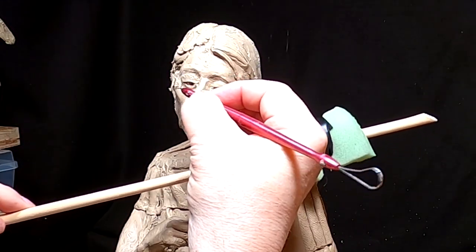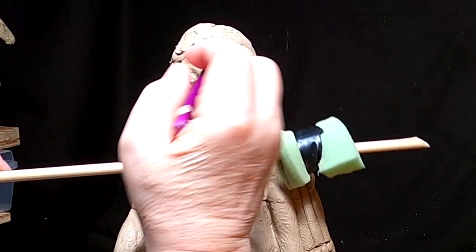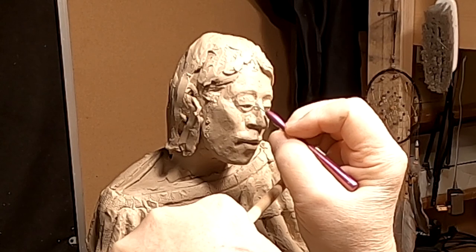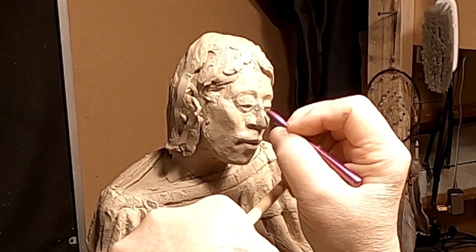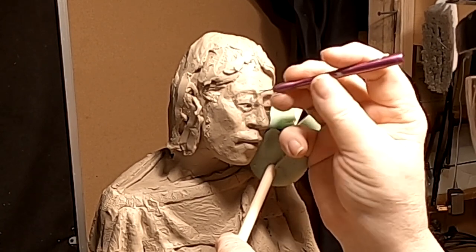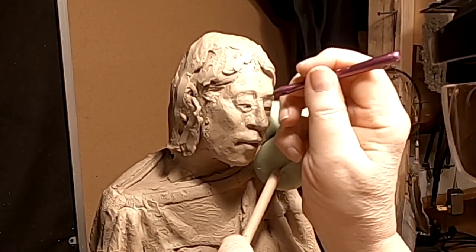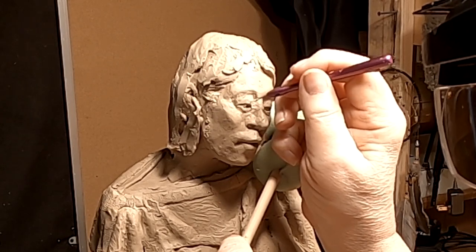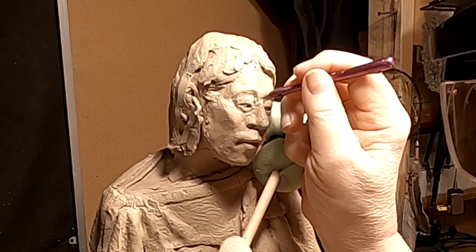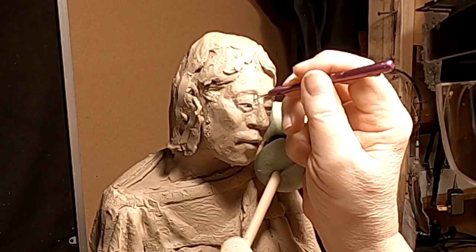What I'm trying to do is show the pupil of the eye a little bit better, and it's starting to show up now. I want the same kind of lighting as the other eye.